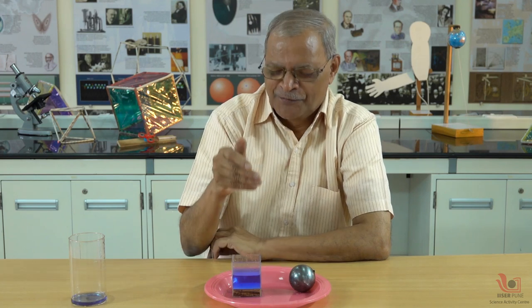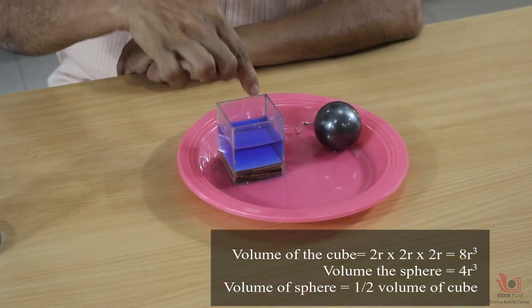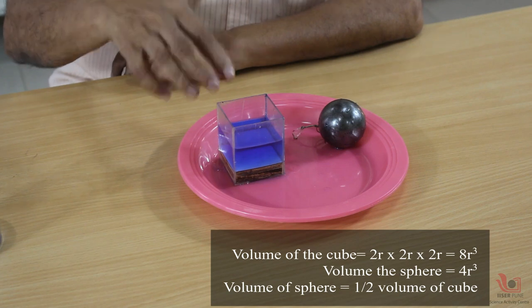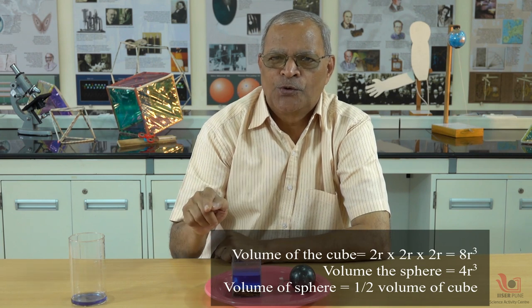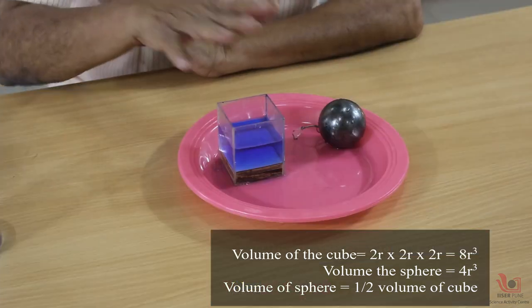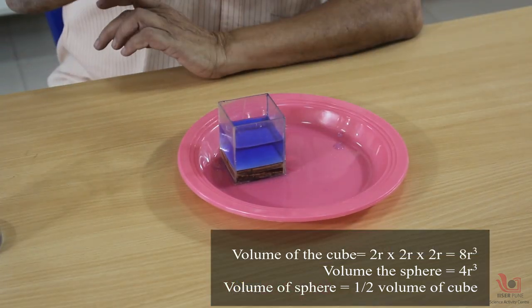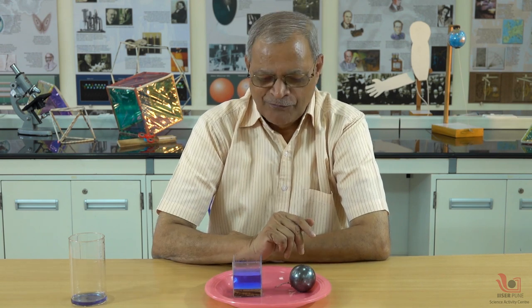Each side of the cube's inner measurement is 2r, because r is the radius and 2r is the diameter of the sphere — and the diameter matches the inner measurement. So the volume of the cube is 2r × 2r × 2r = 8r³. Now we have an interesting comparison: the cube volume is 8r³ and the sphere volume is approximately 4r³, giving us a 50 percent ratio. That is why the answer is 50 percent.